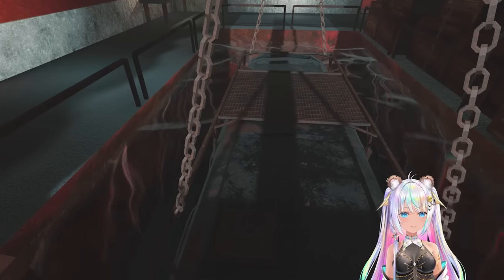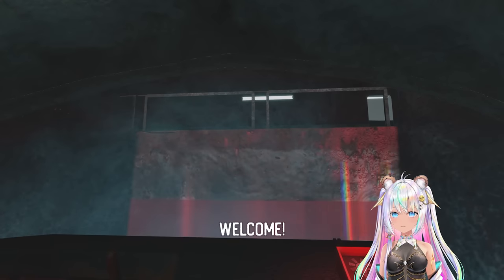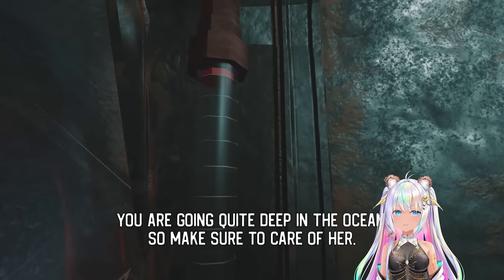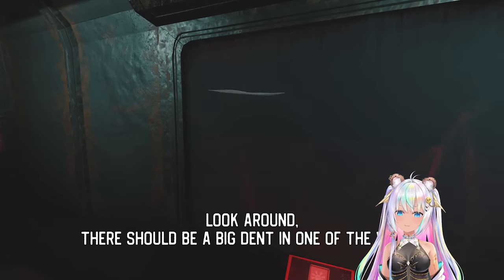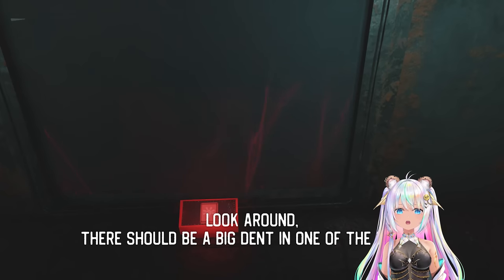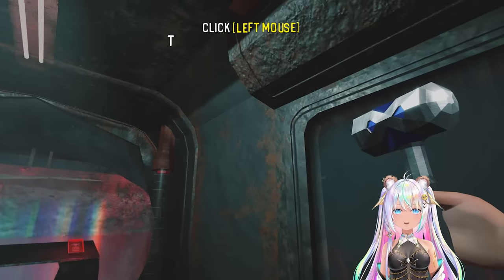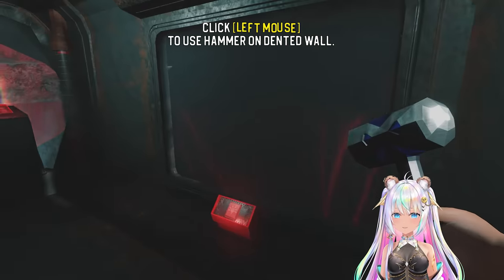You ready? We're going into the water. Thank you — this is my baby, Nori. You are going quite deep in the ocean, so make sure to take care of her. Look around — there should be a big dent in one of the walls. Use your hammer to take care of it. We definitely don't want to have a dent in the submarine. That wouldn't be good. And of course we're going to take really good care of it.